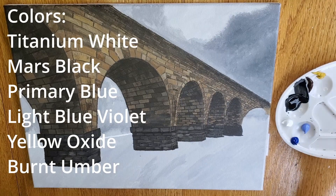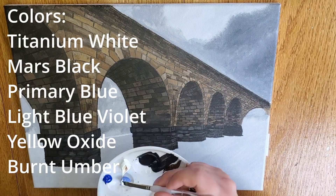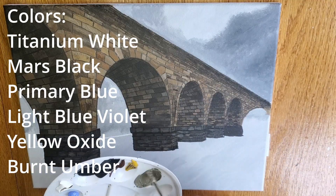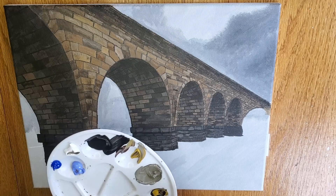For this next portion, I'm going to start working on the city skyline. For that, I will use Titanium White, Mars Black, Primary Blue, Light Blue Violet, Yellow Oxide, and Burnt Umber.